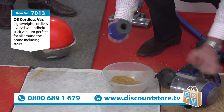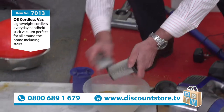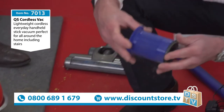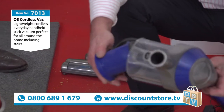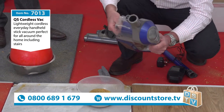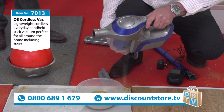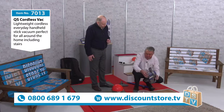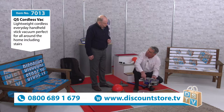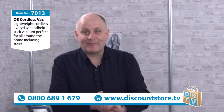It's really easy to empty — you open the bottom up like so, twist that, and there's your filter. It's a washable filter as well — all you need to do to clean it is just give it a brush like so. It's very important that you keep the filter clean with any cordless vacuum, as it prolongs the life of the machine. It's also important to empty it every time you use it — it has a maximum fill line, and you'll be amazed at what it picks up.